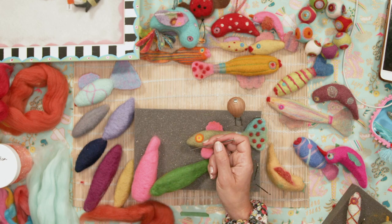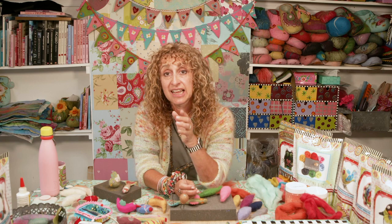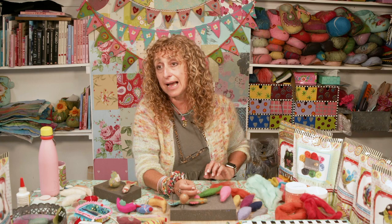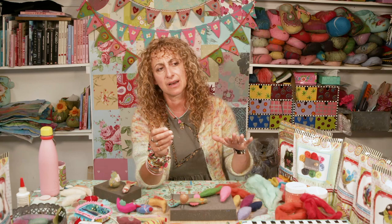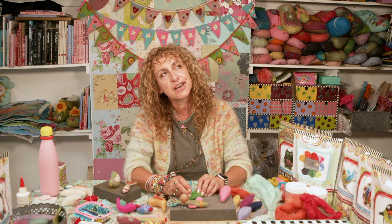Also, the needles will snap — they tend to snap here or further down — if you stab too hard and violently. This is not a voodoo stabbing session! By all means take out your frustrations on your needle felting, but do it gently. Don't stab violently or you will snap the needles. I've probably snapped fewer than five in all the time I've been using them — just use no force behind the needle.